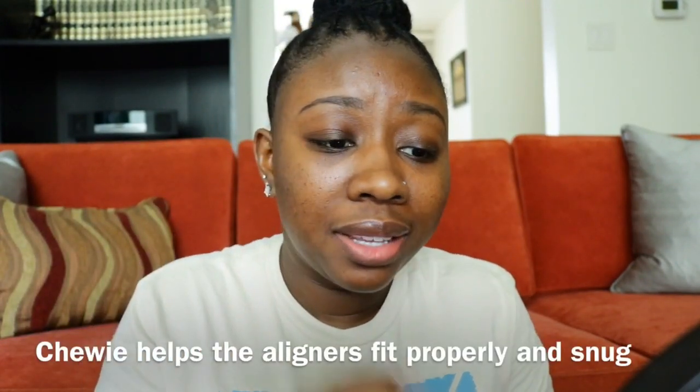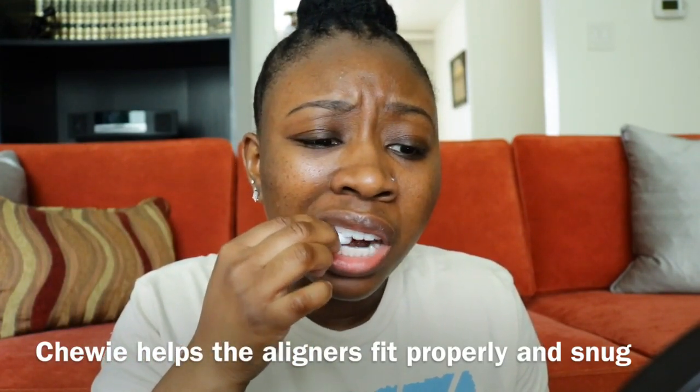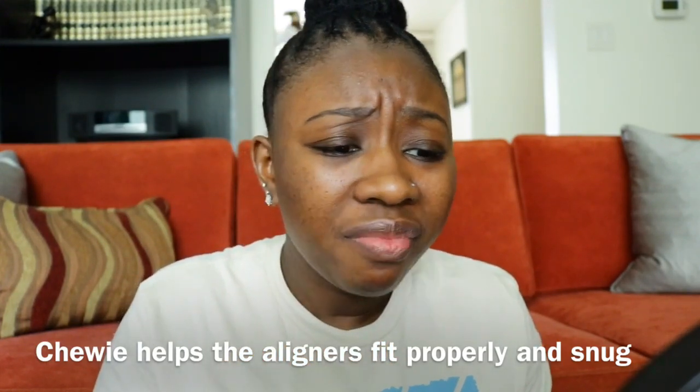Now let's do the top. Oh lord, oh my god. Okay, so I have my chewy to help these sit better, and all you do is just chew on it. Oh lord, yeah that's tight.